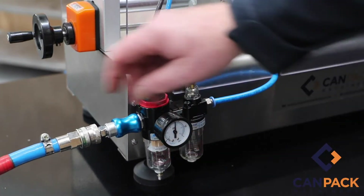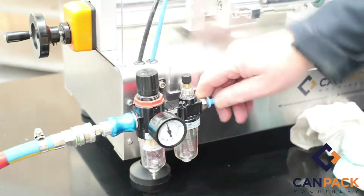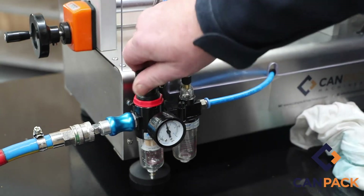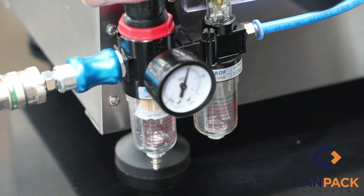This is your little air regulator here. Your air is on now and off. To plug the air in, it's as simple as clicking your pneumatic fitting over. When running, we run at about 6 bar, which is about there.